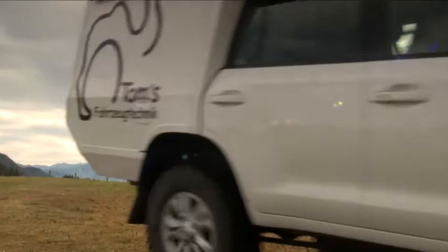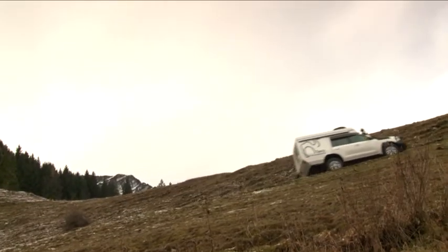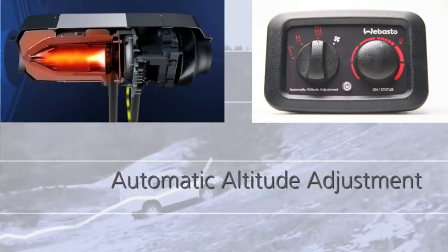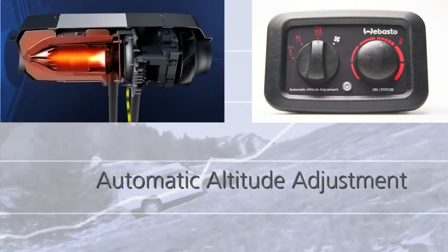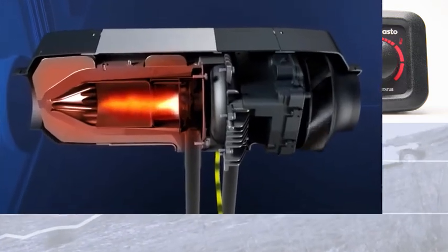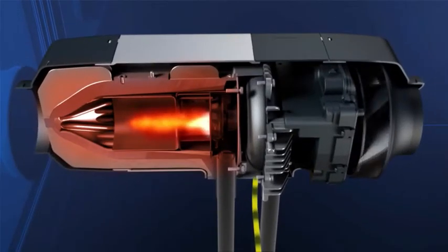With decreasing air pressure in altitudes, the air heater automatically adjusts the fuel-air ratio thanks to an integrated altitude sensor. This is why optimum heating performance can be guaranteed in altitudes up to 2,200 meters — your partner for holidays in comfort.